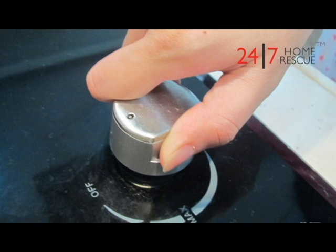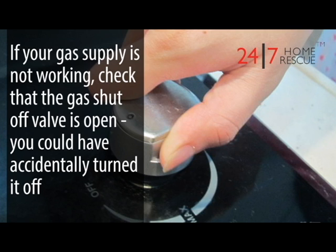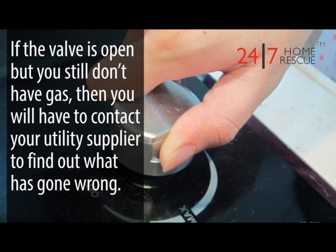Do you still have gas? Turn your gas hobs or other gas appliances on briefly to check that your gas supply is still working. If your gas supply is not working, check that the gas shut-off valve is open — you could have accidentally turned it off. If the valve is open but you still don't have gas, you will have to contact your utility supplier to find out what has gone wrong.